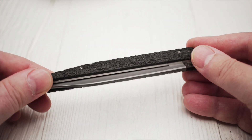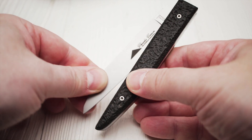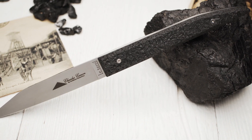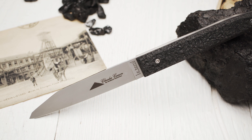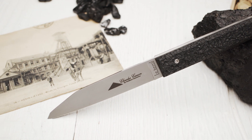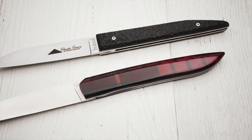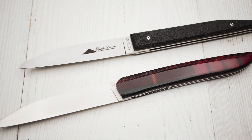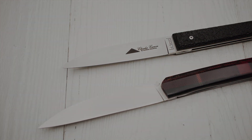The knife features a simple slip-joint construction. There is no nail nick, but the knife can easily be opened by pinch gripping the blade. The Le Terril belongs to the category of folding steak knives. The characteristically shaped blade is made of 12C27 steel. A few years ago, Roland Lannier revived this knife genre with the model Why So Serious? In my opinion, these modern French steak knives are an interesting alternative to the ubiquitous Laguiole knife.